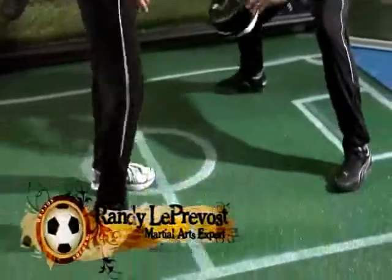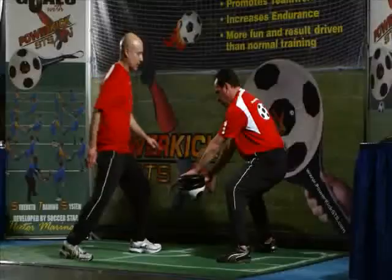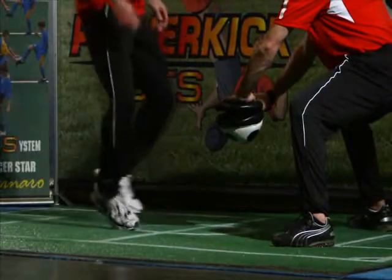On this drill, you're going to stand in natural stance, just offset to Hector and the power kick on the right. All you're going to do is slide step sideways footwork, replacing your feet. The foot that's closest to the power kick taps the bottom of the power kick, then land down forward, right in front of the target.